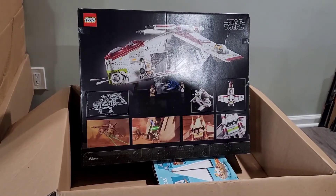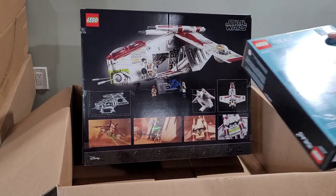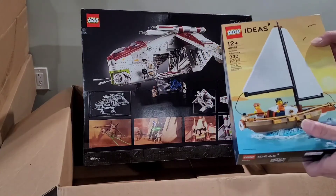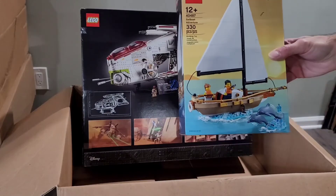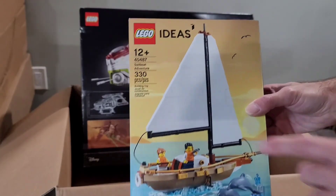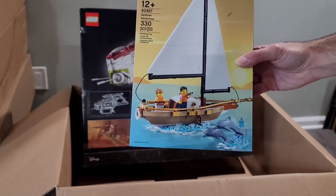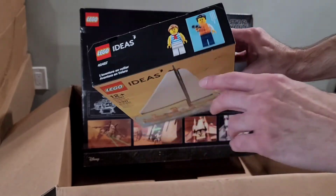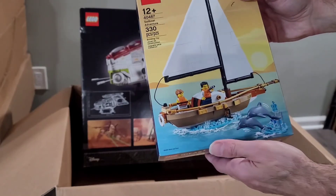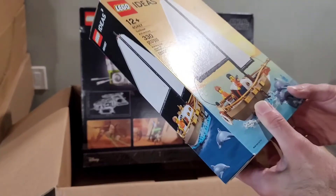So this will be the latest addition to my Ultimate Collector Series collection that I've been collecting for quite a few years now. Since I bought it during a promo, I also got a free set. It is from the Ideas team — it is a Sailboat Adventure, set 40487, with 330 pieces. I think I like it. It comes with two dolphins and two minifigures. I think it'll look nice displayed on a shelf. So I'm glad I got this promo for free.